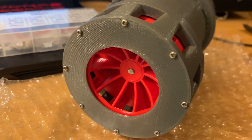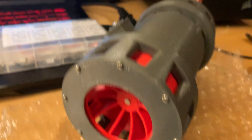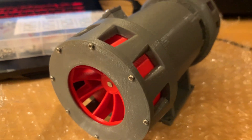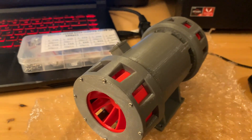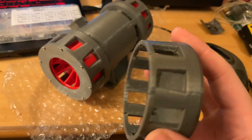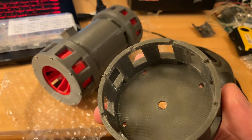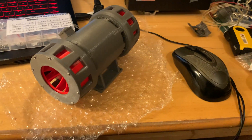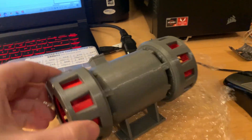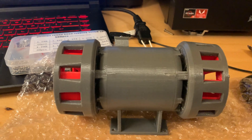The end caps are held on with eight tiny 1.7 millimetre by 4 millimetre stainless steel self-tapping screws, which is better than trying to use the 3 millimetre screws I normally use — there's just not enough room for those. The trickiest part to make was actually the motor, because it needs a good bit of work.